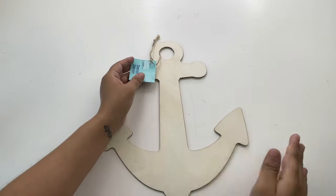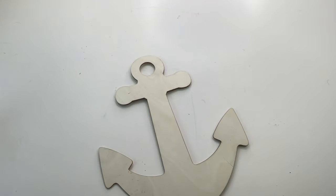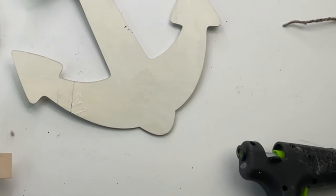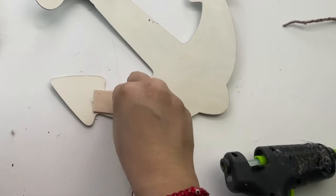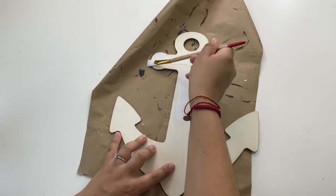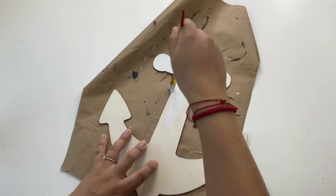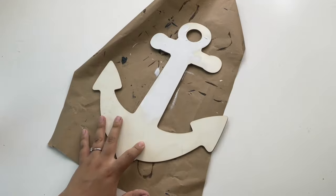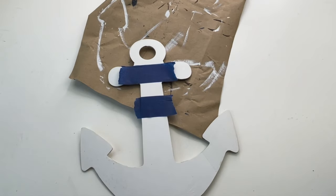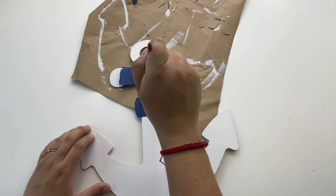For my next DIY I'm using the other unfinished wooden piece I found, which is this anchor. I absolutely love it, but one thing — it is made out of very thin wood. I stepped on it without pressing hard and I almost broke it, but I fixed it by adding a piece of popsicle stick on the back. After fixing it, I painted it using white chalk paint. I'm adding a stripe of navy blue, so I'm adding painters tape to make my lines nice and even — even though it bled through, so they're not really that even.